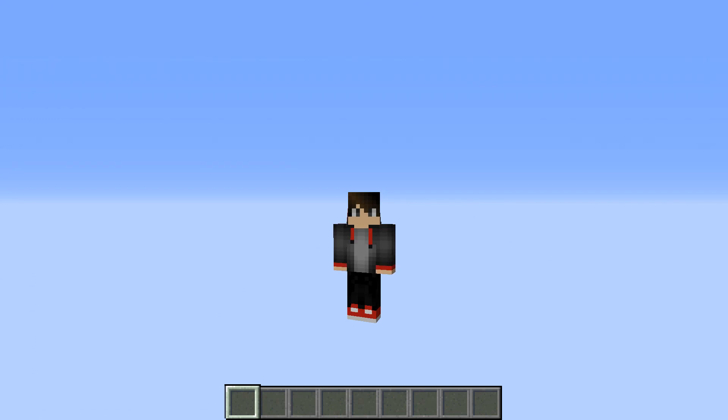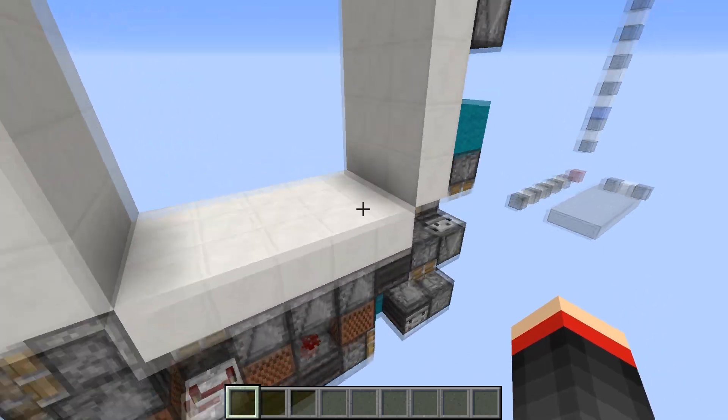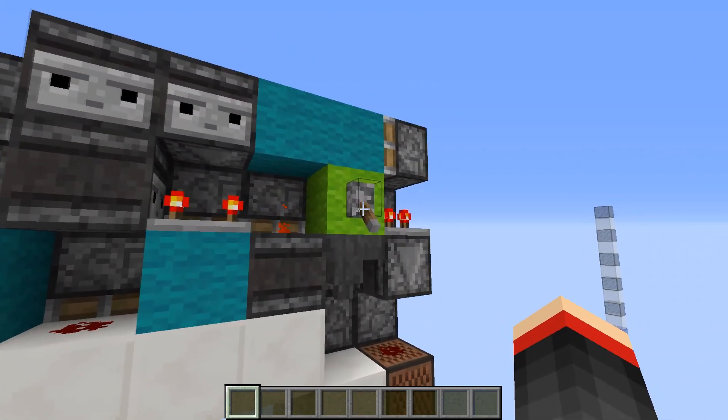Hey guys, it's Rev again. Today I have for you a super compact 5x5 door. This one's only 3 blocks wide and 351 blocks total. It also opens fairly quickly for a 5x5.